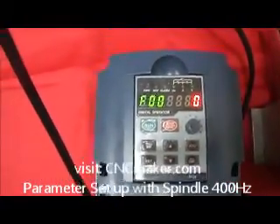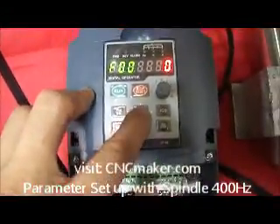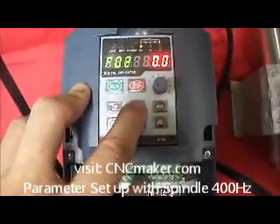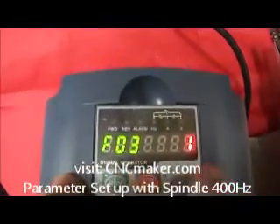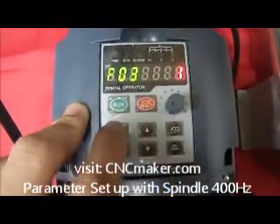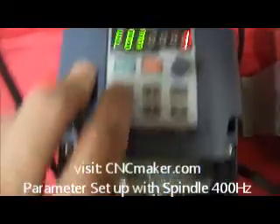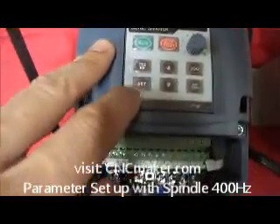It's going to start with F000. The first one that you want to change, you just go up to F3. The default started at 0 and we changed it to 1. If you want to change the value, just press program — you can go up and down. We leave it at 1, then press set.